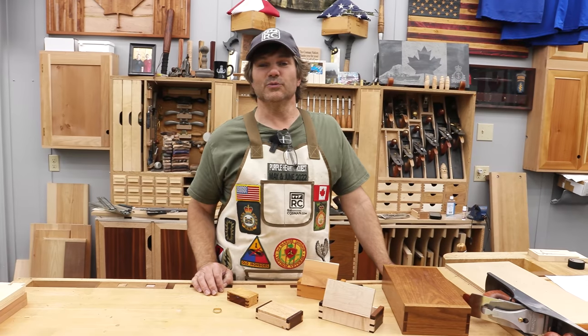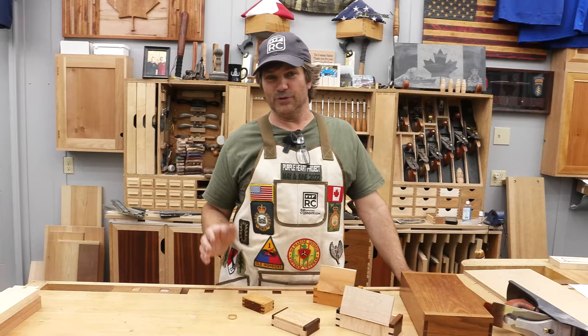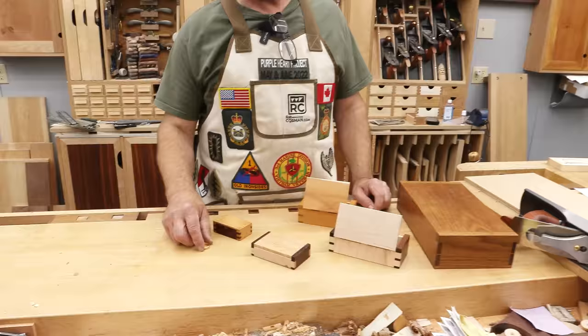Hi, I'm Rob Cosman. Welcome to my shop. I've made lots of wood hinge boxes — large, medium, small, extra small. I'm gonna make an even smaller one for a ring. Stay with me, I'll show you how to make a wood hinge ring box.